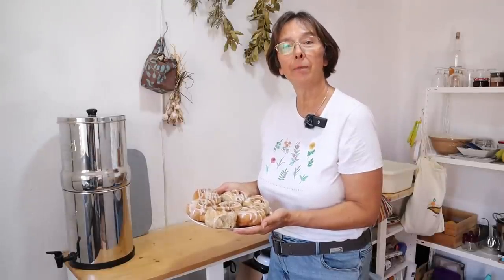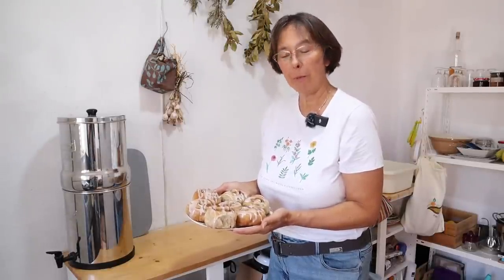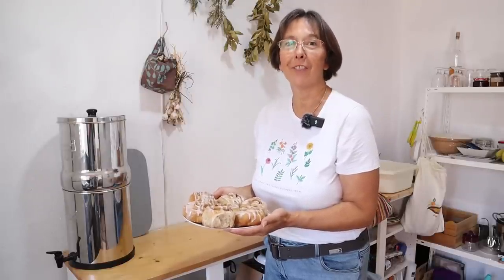There you go — cinnamon buns with poached pears. They're just still warm and the kettle's boiled, so we're going to go and scoff a few of them. Thank you very much for spending some time with us today. Take care and we'll see you on the next one. Bye bye.